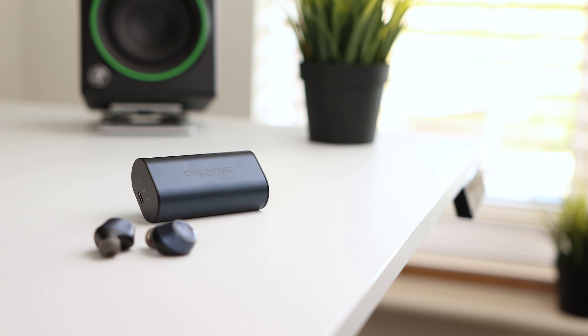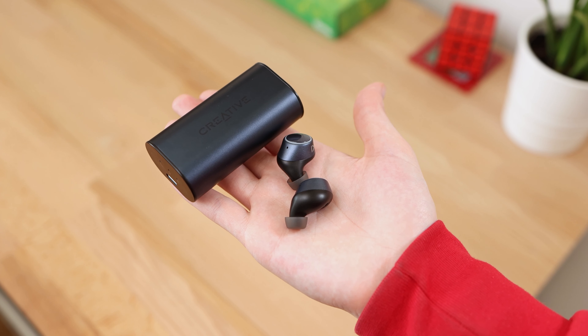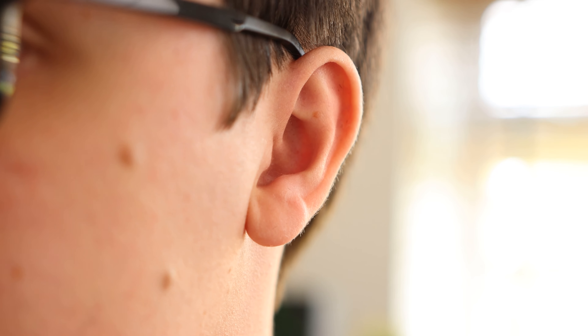The earbuds have a metal grille at the end of the ear tip, not only protecting the earbuds but also doing a better job than the mesh-style grilles, which can become loose on other earbuds. The rubber ear tips are comfortable and easy to swap if needed. Creative includes three different sizes of ear tips in the box so you can get a good fit. I found the ear tips included out of the box to work well and did not feel the need to change them.